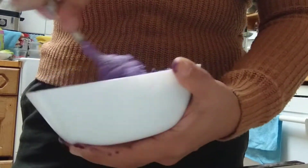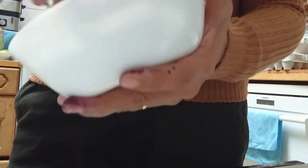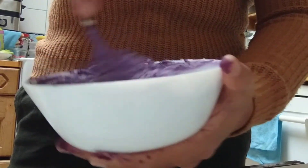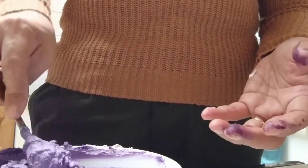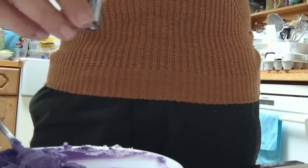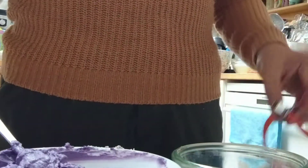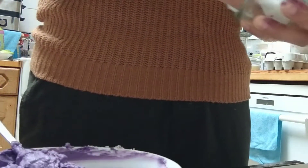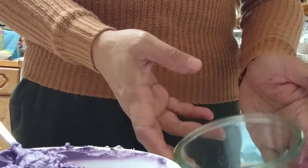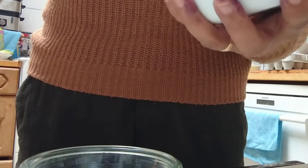I'm so thankful they have the ube-ness — the ube essence food color — so now I can do anything with ube. Watch out later for the recipe of my fake halaya! So this is now the mascarpone ube filling. Mix well together so the sugar and the food color or essence will incorporate. Then close the bottle and put this in a jar, because mascarpone must be kept in the refrigerator or else it will become soggy or watery.